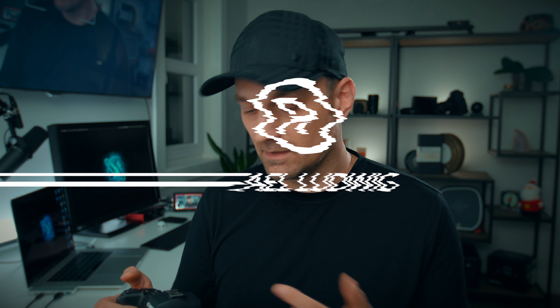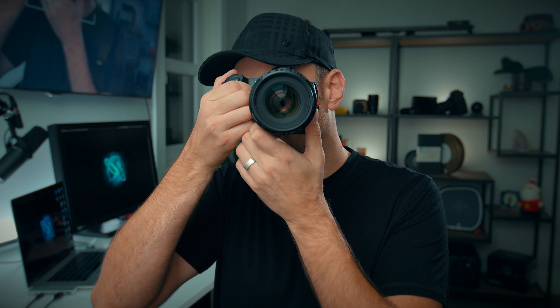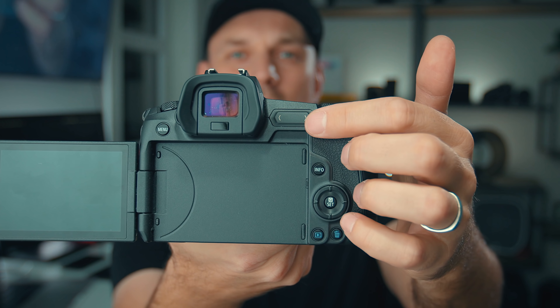The electronic viewfinder is really good quality — I like it, it looks really sharp. There's a little bit of lag to it, especially in video mode, but when you switch it over to photo mode that lag really disappears. The only thing I'm not really sure about is the touch bar — I don't really have it set up for anything or use it. I haven't found a need for it, but it's not a really big deal.